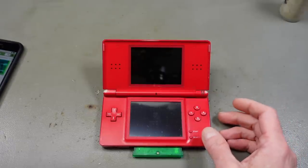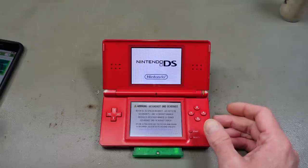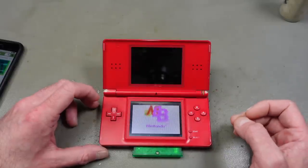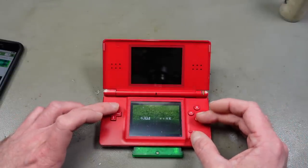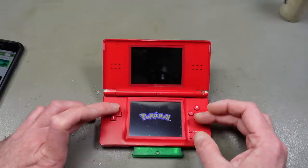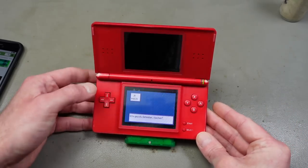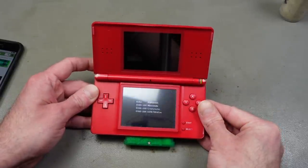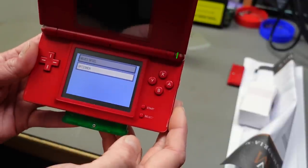At this point it's a good idea to delete all data on the cartridge so my save game from testing is gone. There's actually a way to do that - we start the game, go to the title screen, and push Up, B, and Select. It asks if I really want to delete all data, I say yes, and the data is erased. The save game is gone and the game is ready to be gifted to my kid.